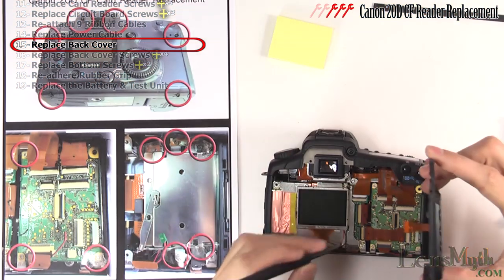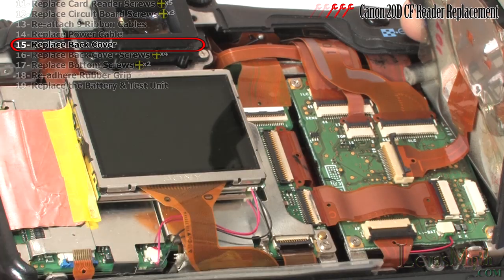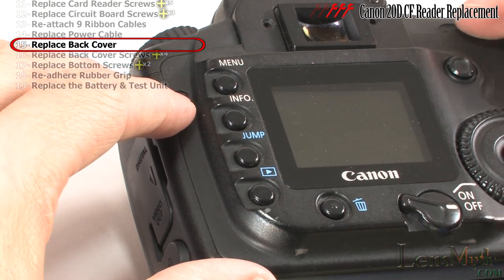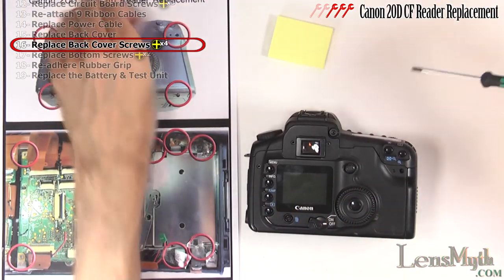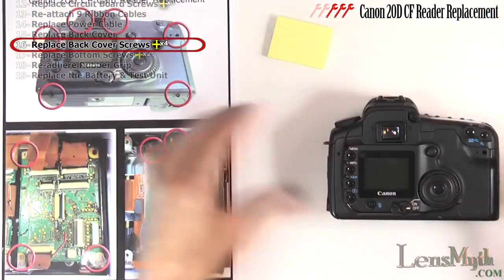Now you can set the back cover onto the body and attach the final ribbon cable. Close the cover by seating the lip into the side. Reattach this screw, the two over the eyepiece and the one on the side.